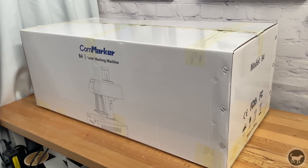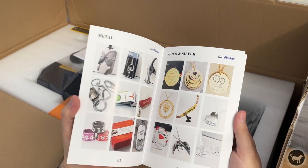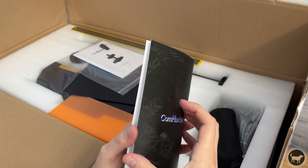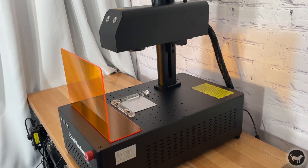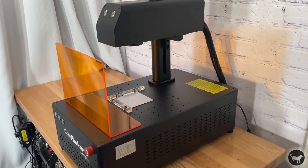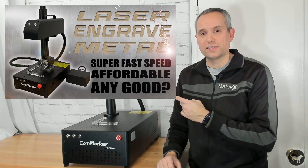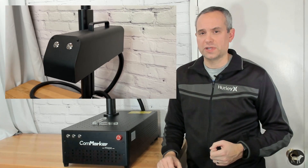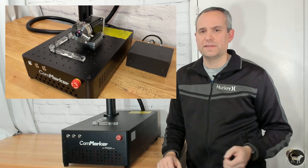I wanted to thank CommMarker for providing me with this machine for my honest review. There are affiliate links in the video description that do help out the channel if you decide to purchase, but that does not sway my opinion on the machine one way or the other. If you have seen my other videos, you may have seen the review I did on this laser's little brother, which was also called the CommMarker B4 for some reason. But this machine, for all intents and purposes, is very different.